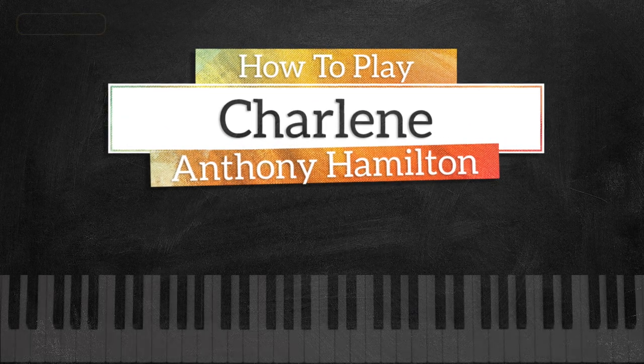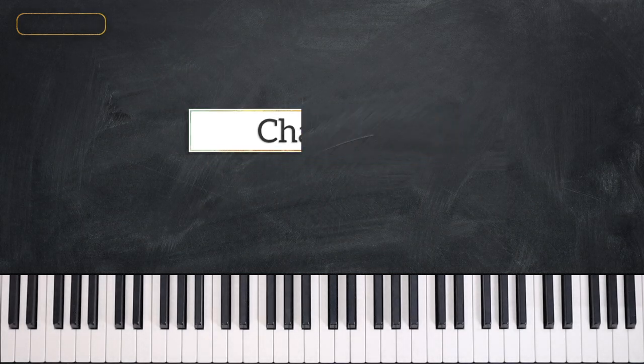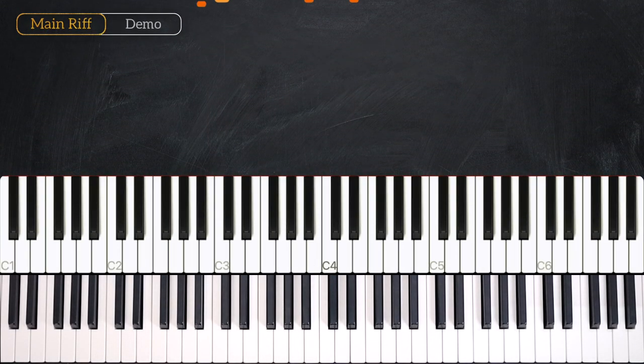Hey everyone, this is Vanantan from musicrightness.com and in today's lesson we are going to learn Charlene, and it sounds just like this.